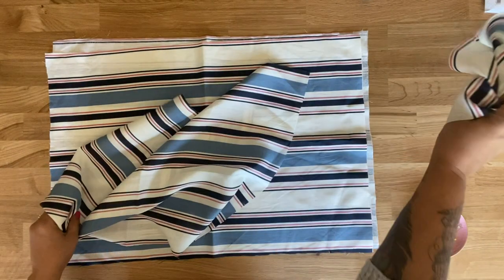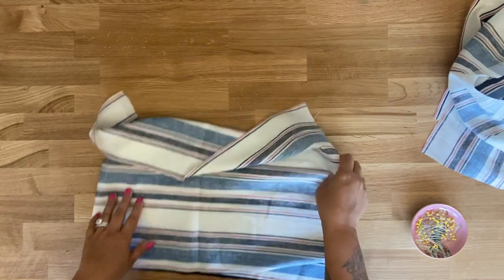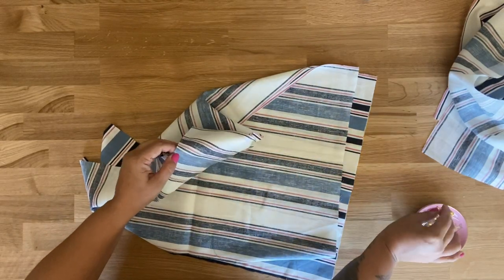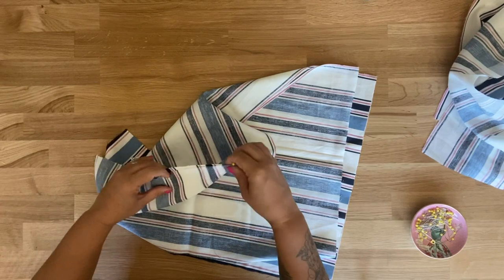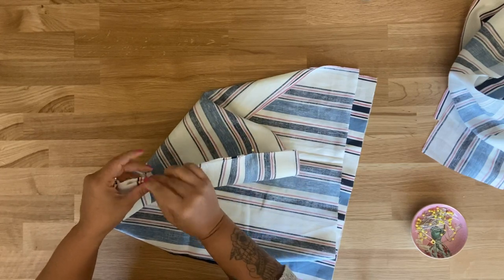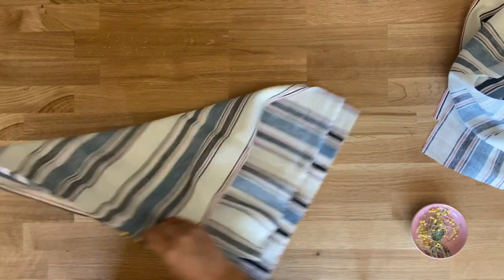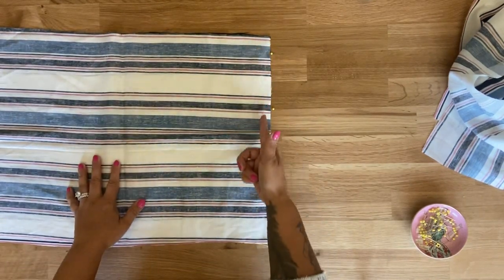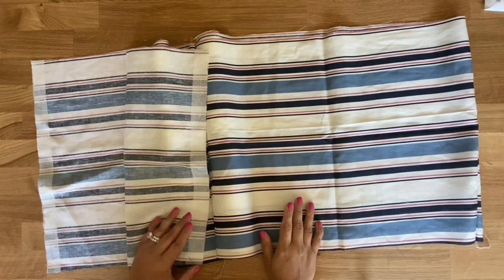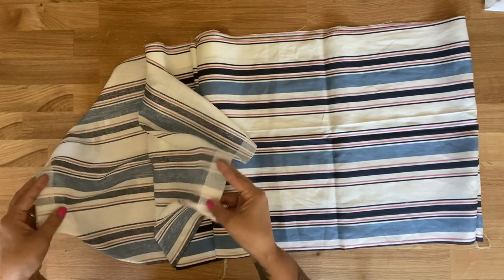With right sides facing, grab one piece 3 and one piece 4 and set the other two aside. You should have marked your notches, so always start with your notches first and pin. I'm working with a stripe so it's going to take me a little more time because I need to make sure my stripes are aligned. Now you're going to stitch using a five-eighths of an inch seam allowance. Remember we're not stitching together the other side of piece 3 because this is the center front — this is where our buttons are going to go.